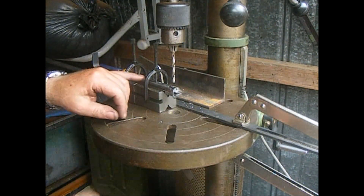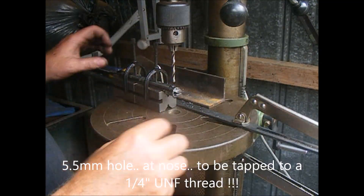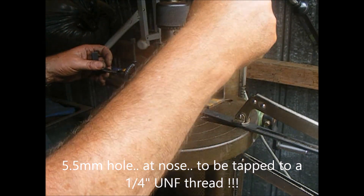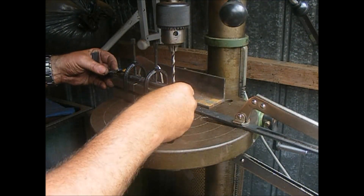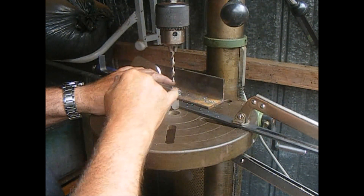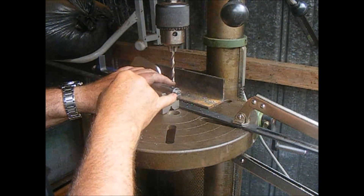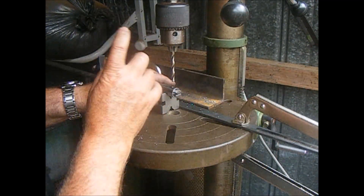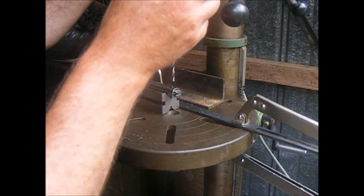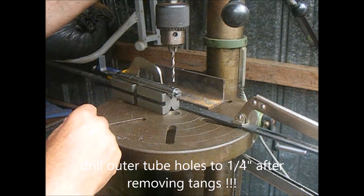I'm using 5.5mm because that's the size to tap a thread through the tangs. We're going to be putting a quarter-inch UNF die — or tap — through here, tapping a thread into these tangs. That's 5.5mm. That hole will do at this stage at 5.5mm, and then we'll pull the tangs out and clean out the outer holes to quarter-inch, 6.35mm.